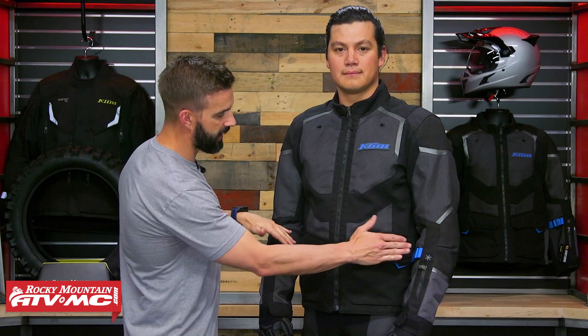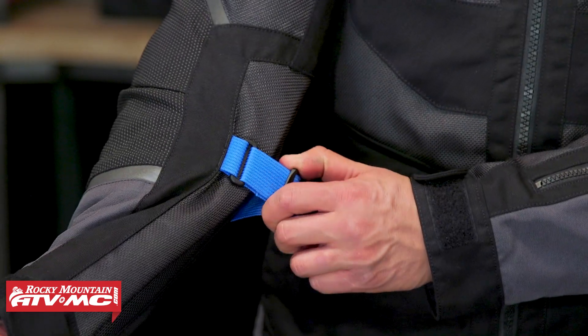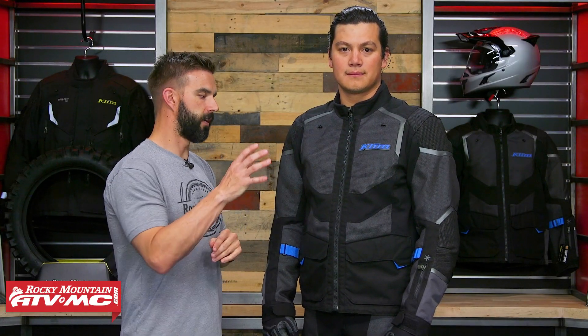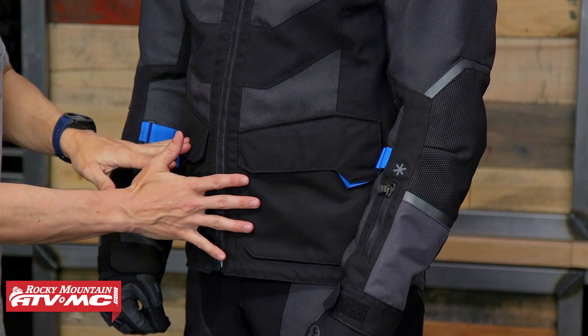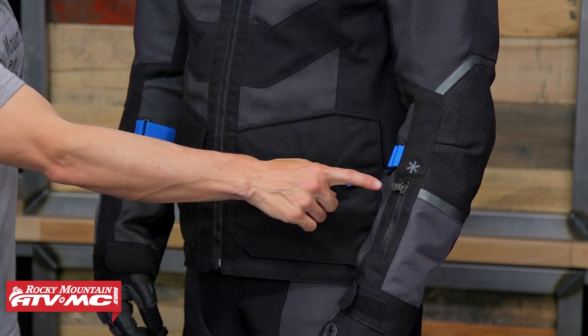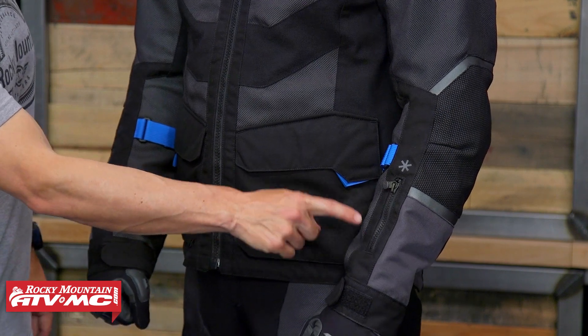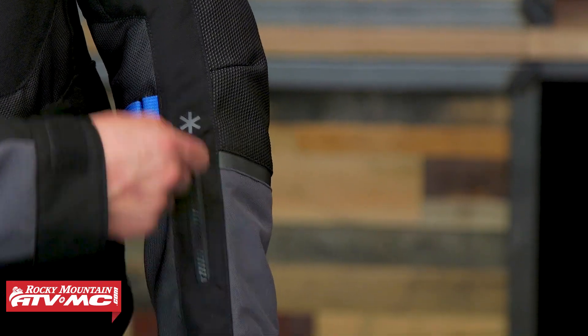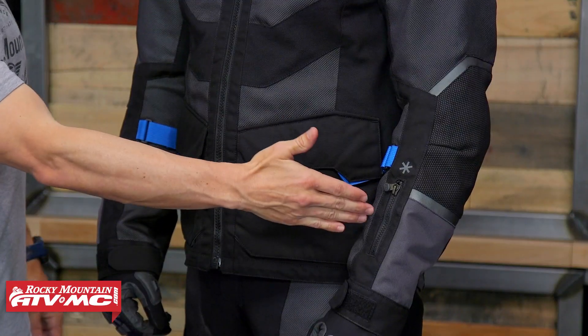As far as adjustments go, you're just going to have these adjustment straps right here on the forearm. Now, pockets — there's a total of 10 pockets on this jacket. You've got four right here in the front: two cargo pockets and two hand warmer pockets. You do have an ID pocket right here on the left forearm, and there is a hidden pocket inside there as well. So if you have any items that you don't want someone to possibly see, you can put them in that hidden pocket.